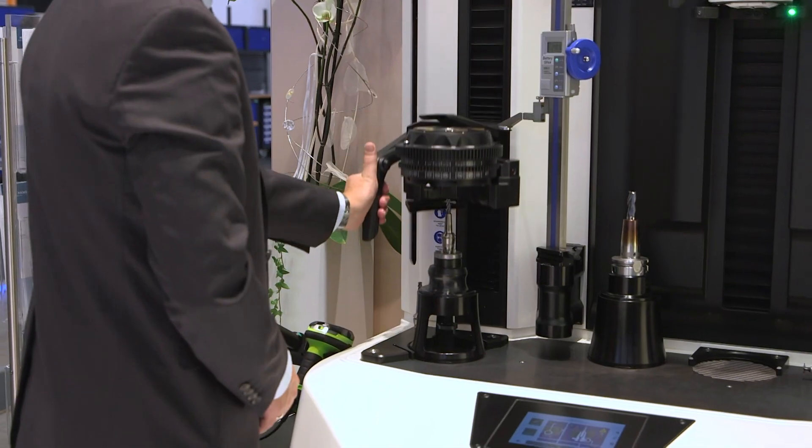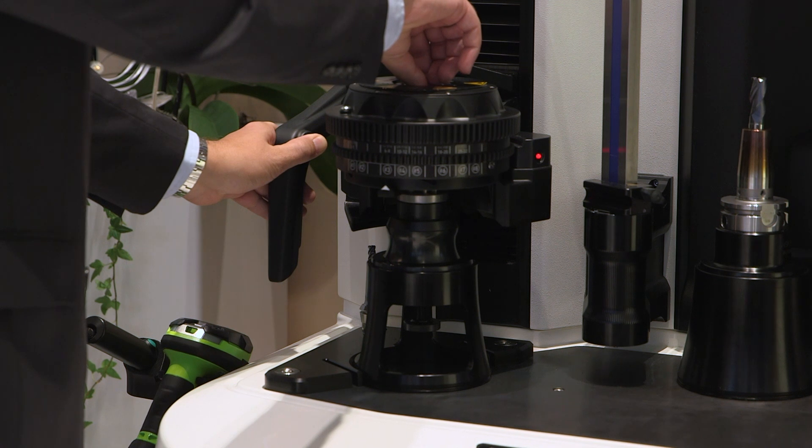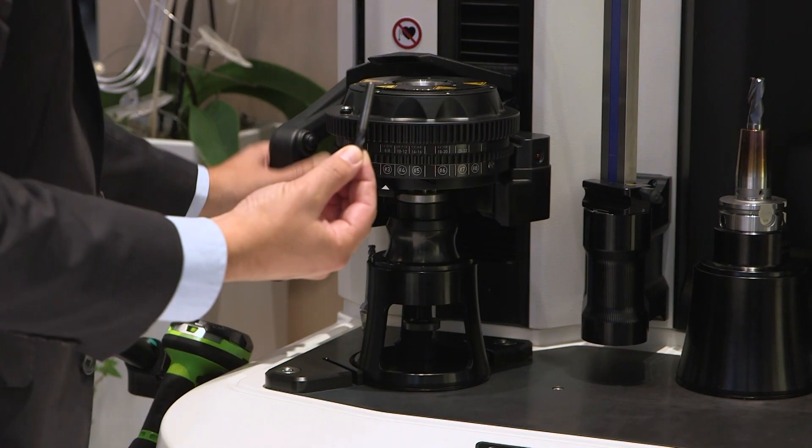The beauty of shrink fit, to rephrase that, is that you're moving from a manual process — which is affected by manual operator errors such as over-tightening, under-tightening, not cleaning the collet — to a repeatable system.